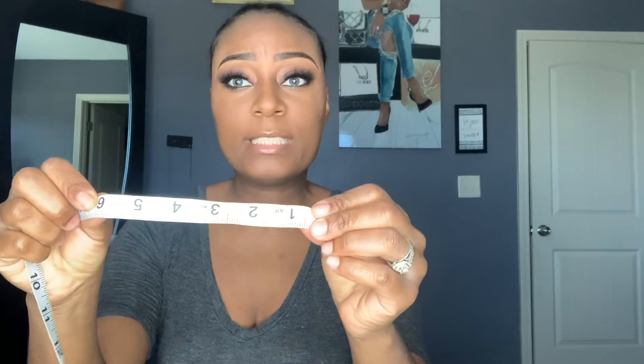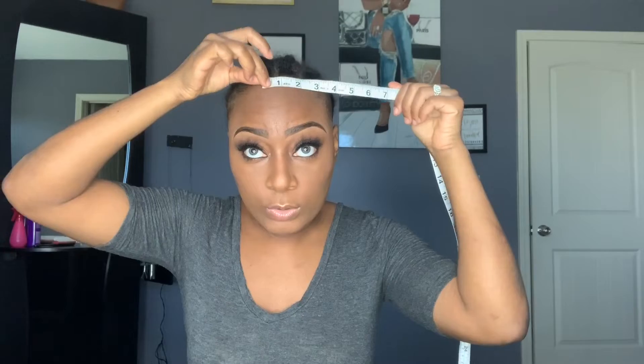The very first measurement you're going to need is the circumference. Take a soft measuring tape — you can get this from the dollar store, Walmart, basically anywhere in the craft or sewing section. It shouldn't be more than a dollar or two. We're going to measure on the inches side, and we're going to go ahead and do the circumference. I'm going to place my measuring tape and wrap it all the way around the head.